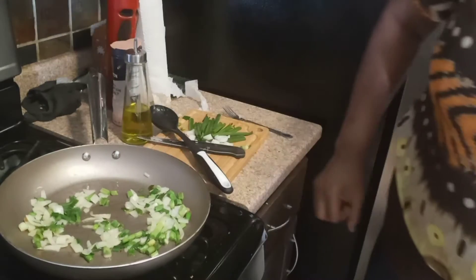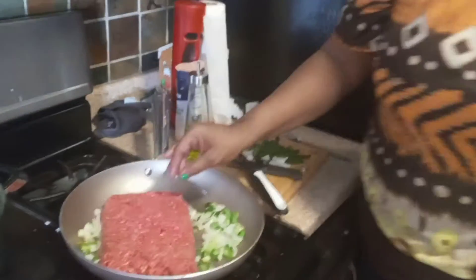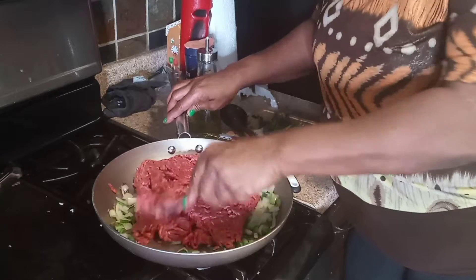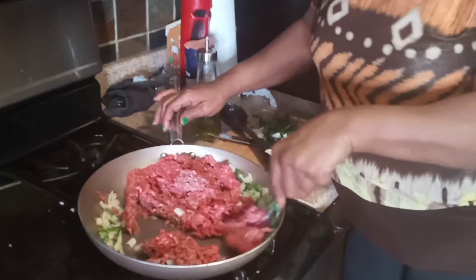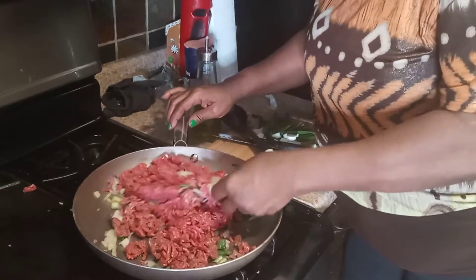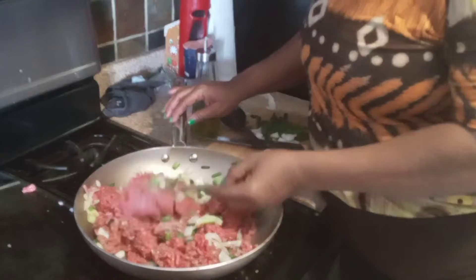So now I'm about to place my hamburger meat. This is ground hamburger. You can use ground turkey or you can use ground chicken for the enchilada pie — whichever your choice is. So you just smash that up in there. This is an enchilada pie. I used to make these all the time back home. I haven't made any in a while, but I just had a taste for it today.